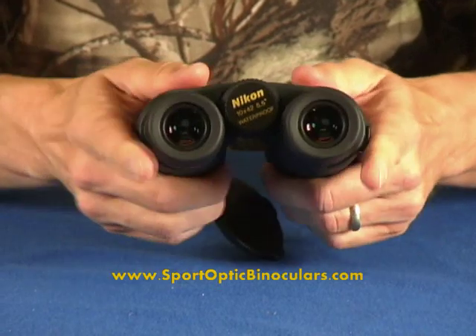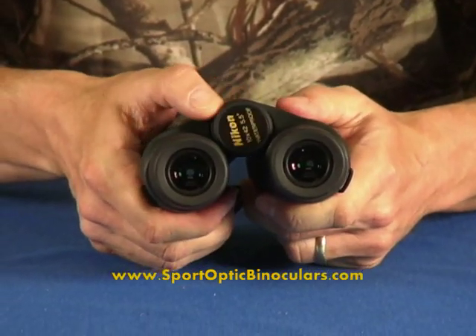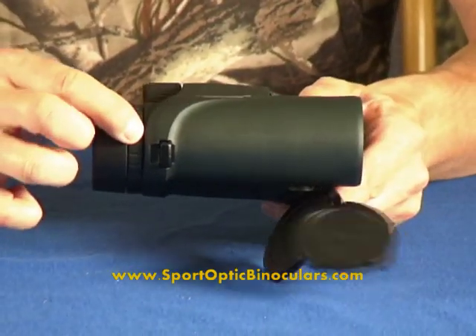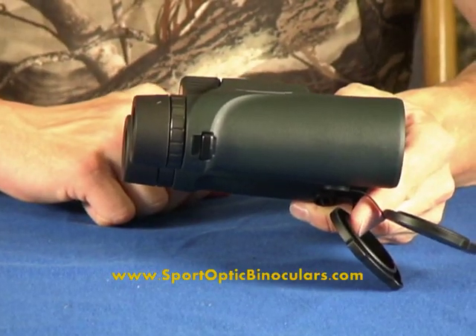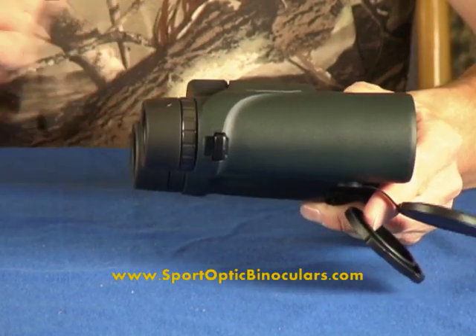Very simple adjustment for the distance between your eyes, a focus knob that's really smooth and easy to use, and the single diopter adjustment, which helps you focus your binoculars. If you're not sure how to use these, go to the educational videos — there's a video on how to adjust the diopter for focusing purposes.